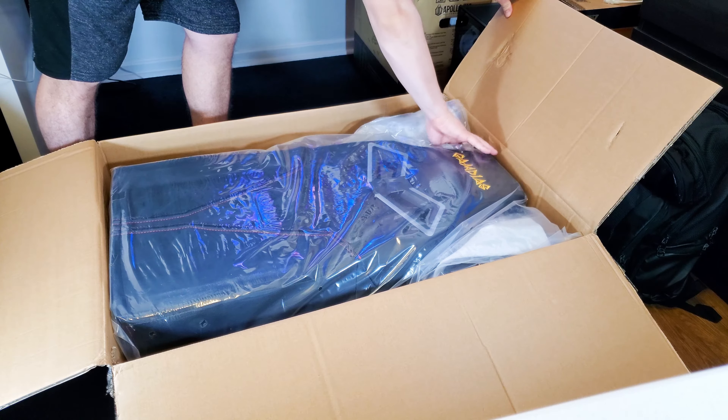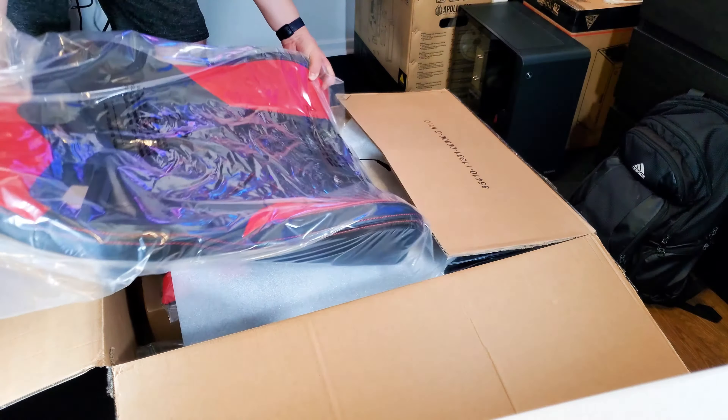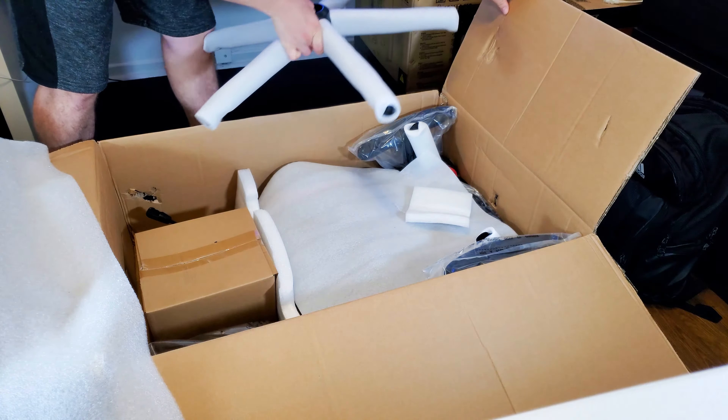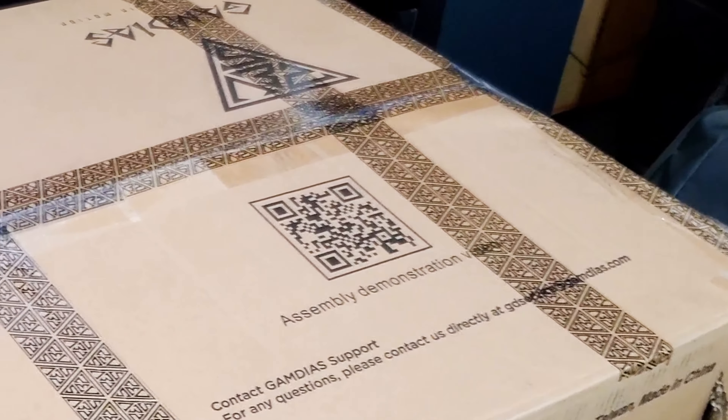The box it comes in is going to be huge, big, and heavy — no question about that. But everything came protected with plastic or styrofoam sheets, and nothing was damaged in shipping. Unboxing it, you get a whole bunch of parts: the seat, back cover, pillows, about six screws, the wheels, and all that stuff is separate. Assembly is actually pretty simple. There was one part I couldn't find in the paper manual so I looked it up on YouTube, but there's also a QR code on the box you can scan for instructions. Overall, the build process is not that hard at all.